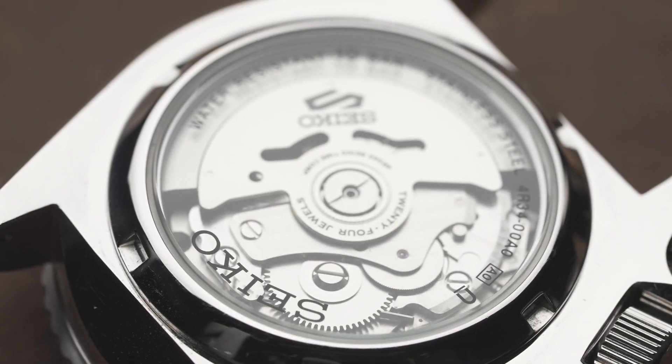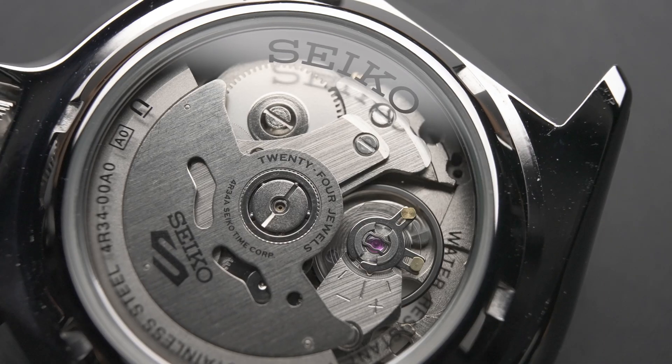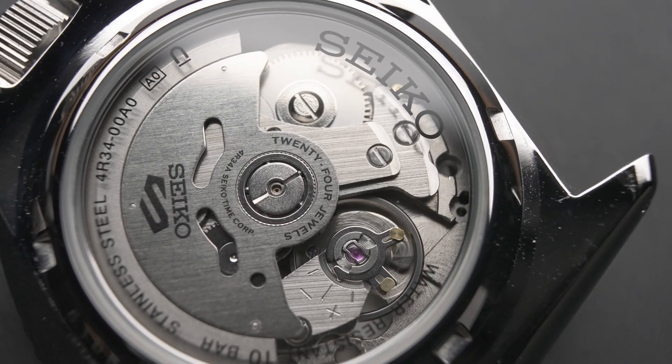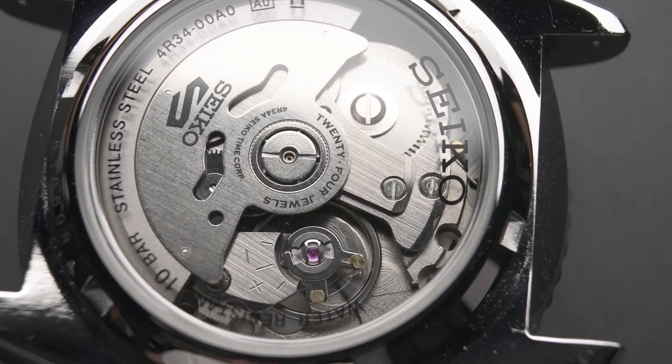Another reason why the SSK is so affordable is the star of the show — the 4R34 movement. It is truly a remarkable movement for providing GMT function that is usually seen in much higher price ranges.